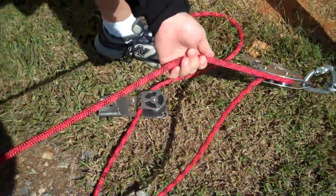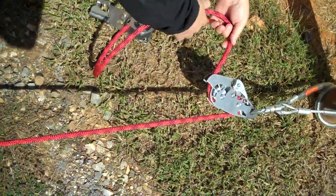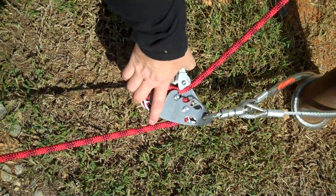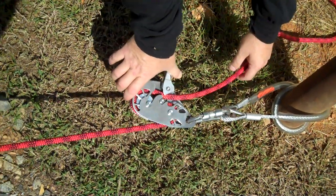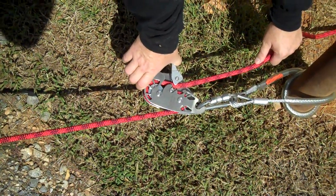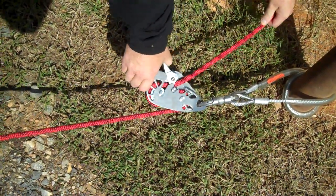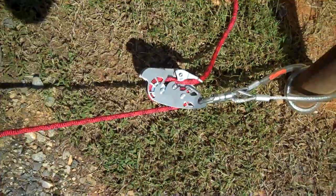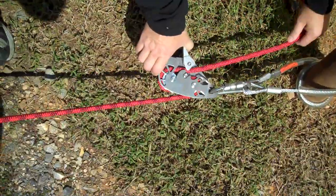We'll go ahead and load this rope and convert it. Let's say we have a victim on line and we need to lower them off a tower down to the ground. The rope comes around, loads into this lever, and at this point my left hand becomes my braking hand and my right hand is operating the Quadra. This lever that I'm moving with my thumb is what allows the rope to actually flow. If I let go, we're locked into place. If I squeeze it, I'm able to start a lower. If I squeeze too much, it locks into place. If I let go, it locks into place. So it's got a dead man feature, and you have to have good control in order for this to allow descent.